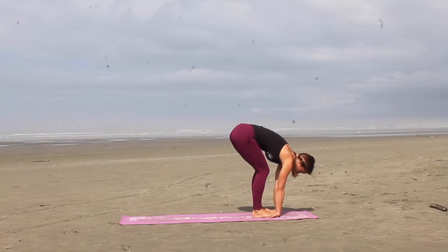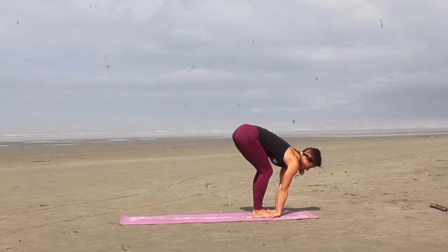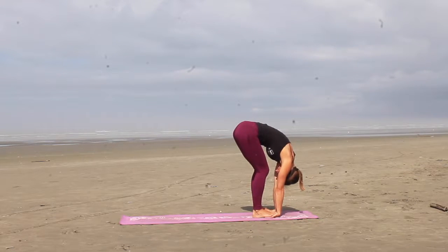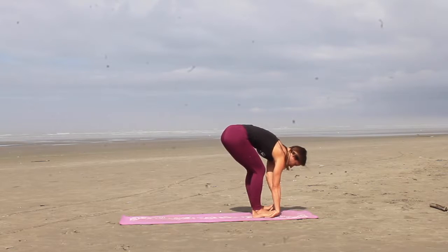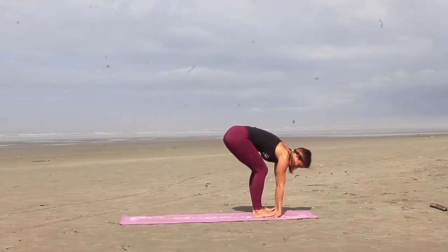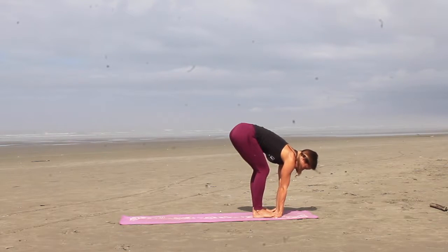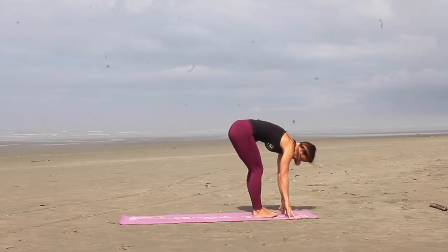Lift the toes, place the hands underneath the toes, walking the toes up to meet the crease of the wrists. Inhale, lengthen your back, exhale, fold. About shifting the weight into your toes a little bit more, and massaging the wrists. And then you're going to release and reverse it, place the tops of your hands on the mat this time, and then walk your toes up to meet the wrists. Inhale, lengthen your back, exhale, pull. Let the weight shift into your toes a little bit more, and release.